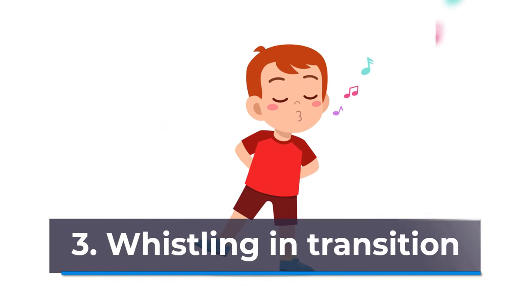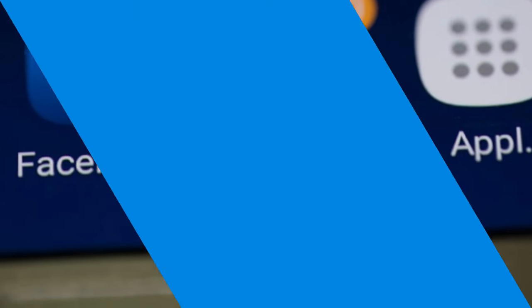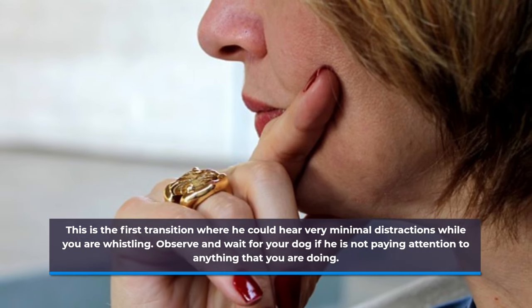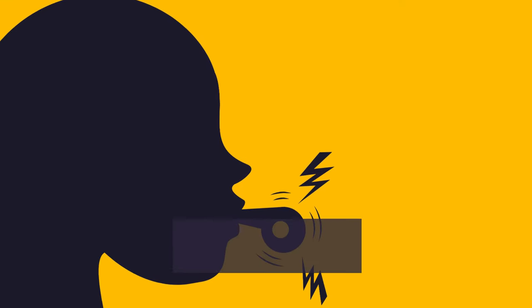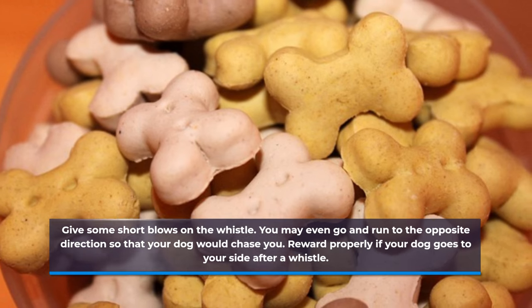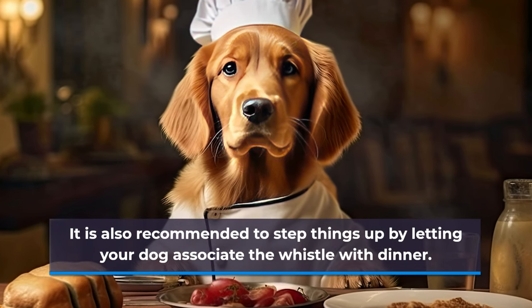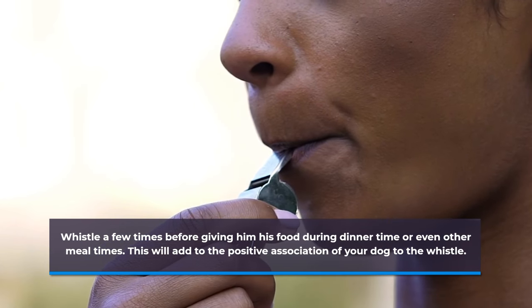Step three: whistling in transition. You may use your whistle in a garden or in your backyard with your dog. This is the first transition where he could hear very minimal distractions while you are whistling. Observe and wait for your dog if he is not paying attention to anything that you are doing, then give some short blows on the whistle. You may even run in the opposite direction so that your dog would chase you. Reward properly if your dog goes to your side after a whistle. It is also recommended to let your dog associate the whistle with dinner — whistle a few times before giving him his food during meal times. This will add to the positive association of your dog to the whistle.